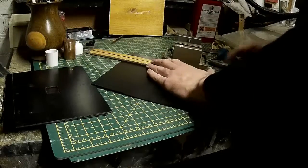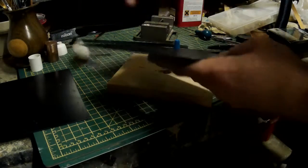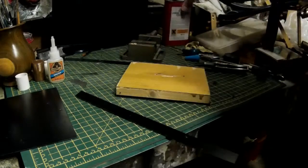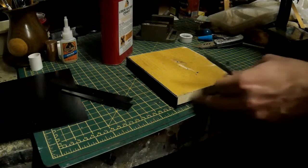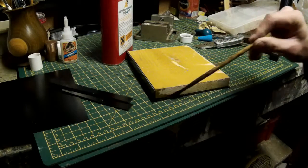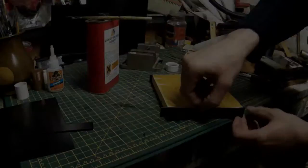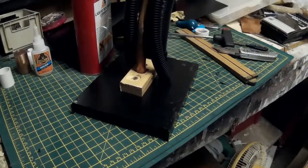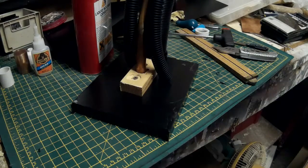I'm just slowly screwing that in and that's letting me now screw a bolt straight into the metal, which should hold everything together quite securely. I also need to make the base look a little bit more attractive. I'm using some styrene plastic to cover the wooden base so that I have a nice flat finish. Styrene is a really nice material to work with because it can easily be joined together with contact cement, which literally just melts the plastic and lets you join it together that way - so it's quite easy to shape and join and come up with a very solid piece.